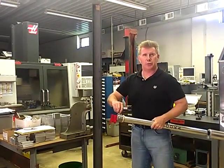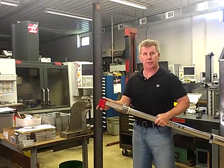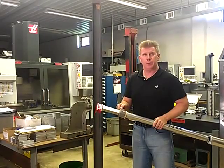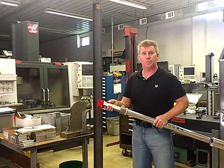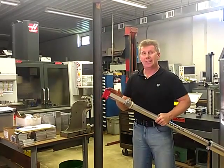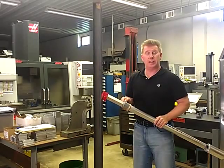Next, you want to loosen the thumb screw at the top and extend your inside tube out as far as you need it. Then you re-tighten the thumb screw to set the inside tube. It's very important to remember to tighten that thumb screw — even if the inside tube is out all the way, you still need to tighten that thumb screw.